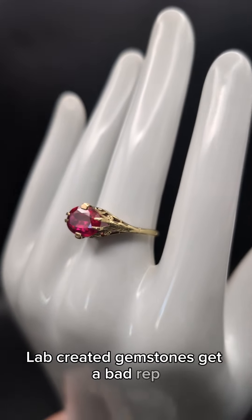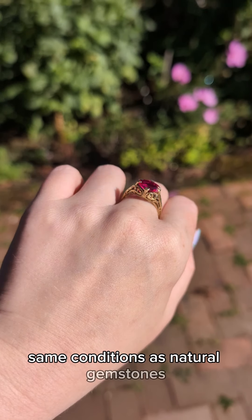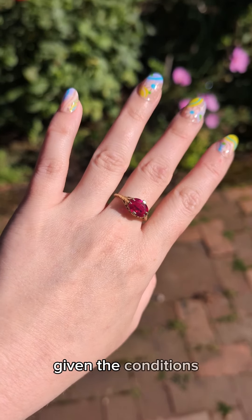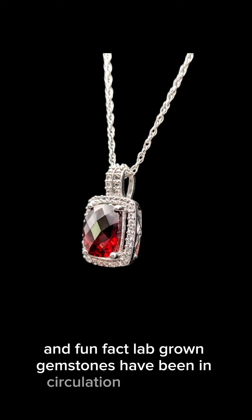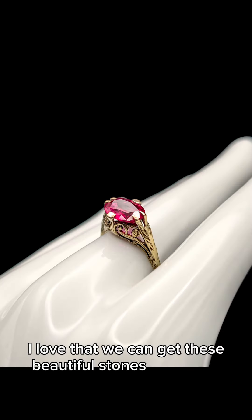Lab-created gemstones get a bad rep, but they're created under the exact same conditions as natural gemstones. I would absolutely choose lab-grown any day, given the conditions that most miners experience when trying to harvest these. And fun fact: lab-grown gemstones have been in circulation since 1888. Isn't that cool? I love that we can get these beautiful stones without all of the guilt.